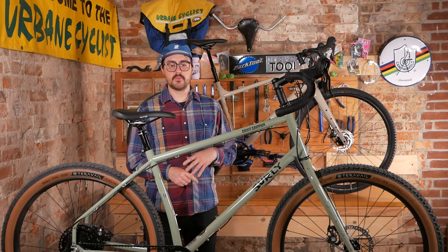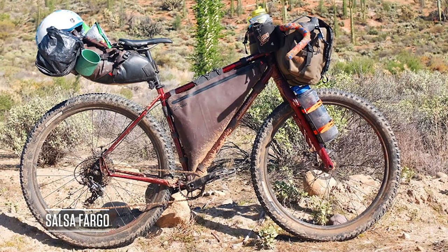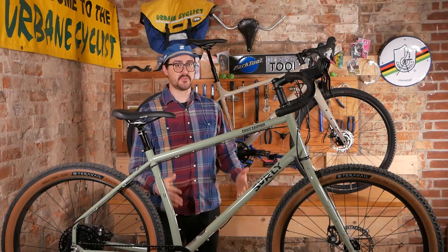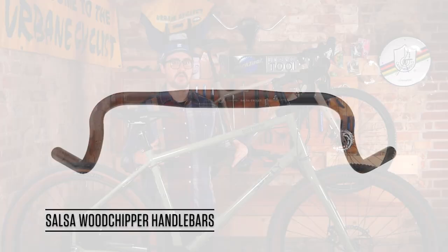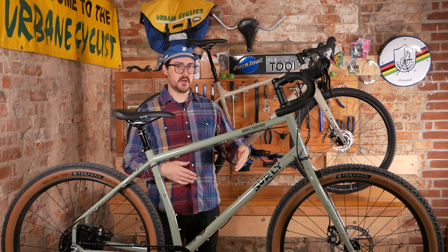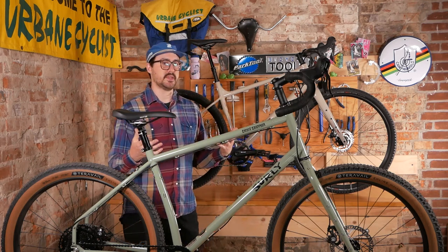Then in 2008 the Salsa Fargo came around — one of the first purpose-built bikepacking bikes, designed around the Tour Divide. It was also designed in conjunction with the Salsa Wood Chipper handlebar, a modern take on a dirt drop: a super flared bar designed to be short, upright, and tall, meant to be ridden in the drops with a nice broad stance, which is what we want to see on pretty much all modern bikes now.